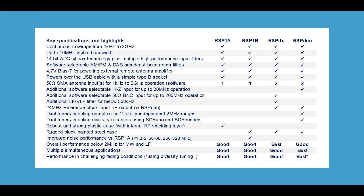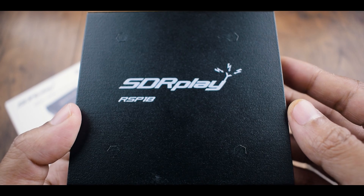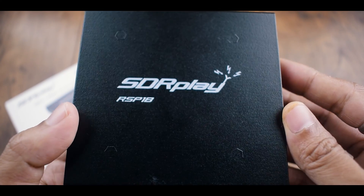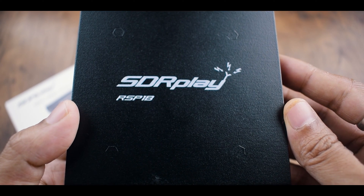Before we delve into the performance of the RSP-1B by connecting it to a computer, let's take a quick look at the key difference between the RSP-1A and RSP-1B in terms of low noise performance. I wasn't able to locate low-frequency beacons near my location, likely due to the absence of a nearby airport, so I'll be utilizing SDR Play's official video to illustrate this point.